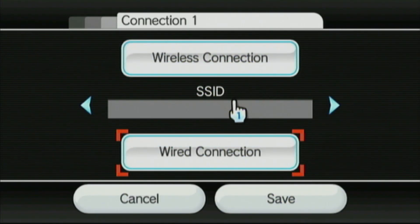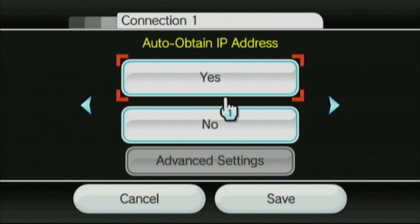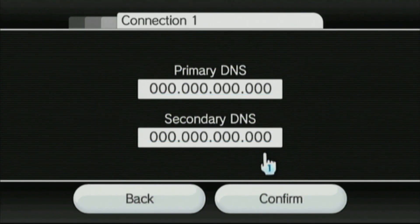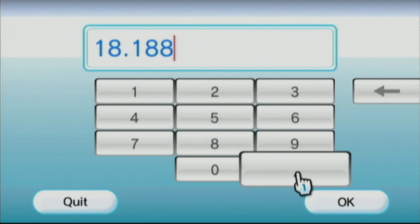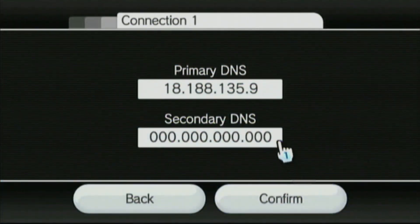From here we want to change our DNS settings. Scroll to the next page until you get to Auto Obtain DNS. By default it's set to yes, but we're going to choose no. Click no, and then go to Advanced Settings. From here we want to type in this specific code as our primary and secondary DNS: 18.188.135.9. This is the code for launching the exploit.